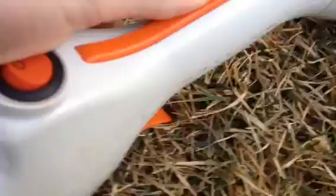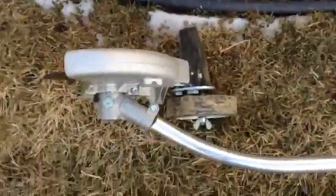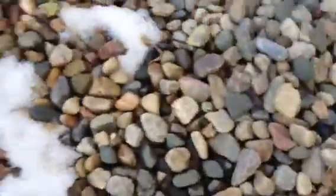It just automatically turns off with your safety. There's a clutch in there. Pretty decent gearbox. This flap is really good — pretty big. And there's a brand new blade on this.